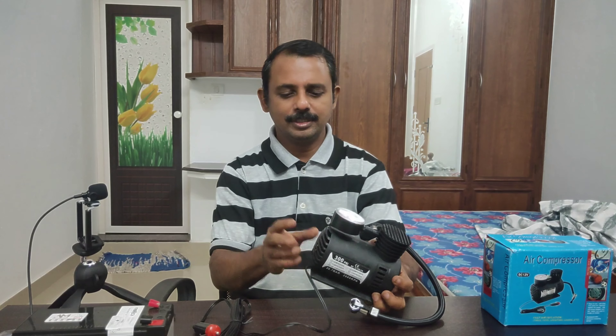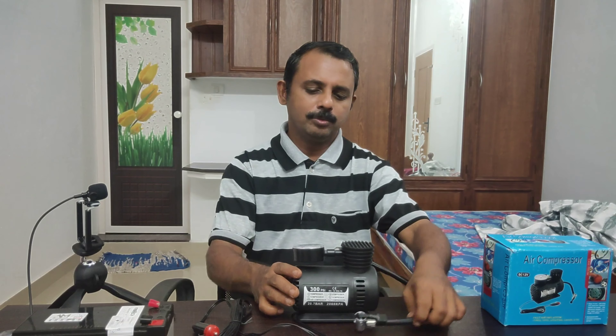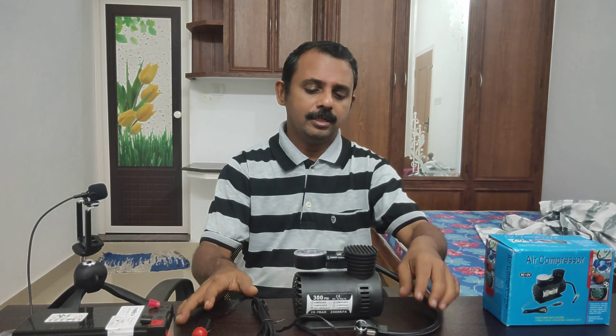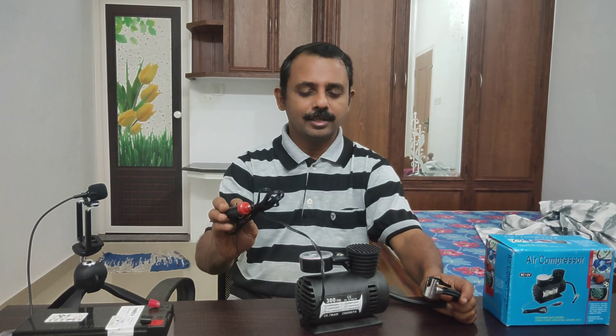Hi guys! Welcome to our new video. This is a mini-compressor. You can like this channel — subscribe, like and share. Let's go to the video.